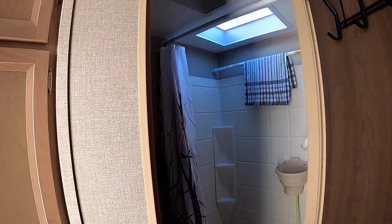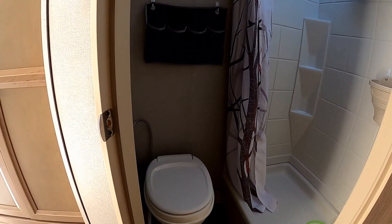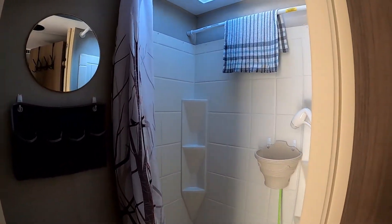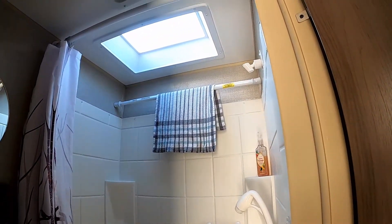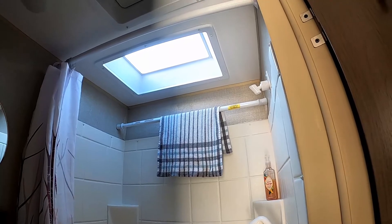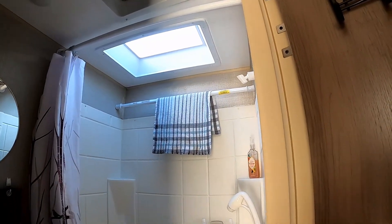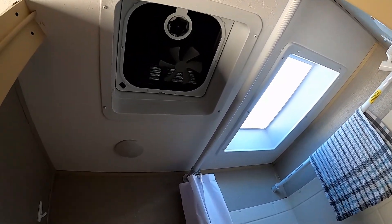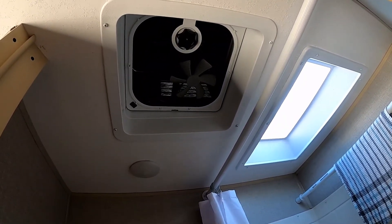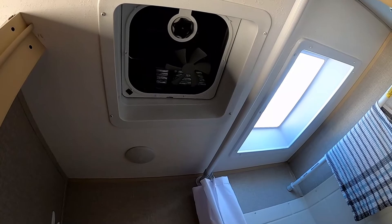The bathroom came from the factory as a two-piece bathroom: a plastic toilet and a two-foot by three-foot shower stall with a plexiglass dome over top to let in light and give additional headroom. We also have a fan with a cover, so the vent can be left open and the fan can be left running even when it's raining, and it'll stay dry inside.